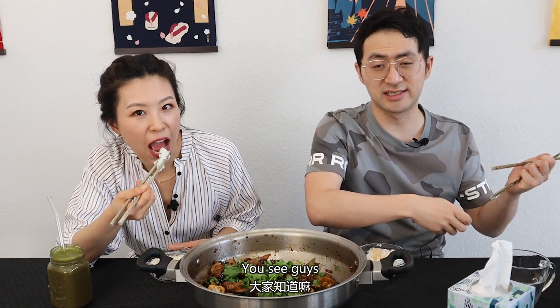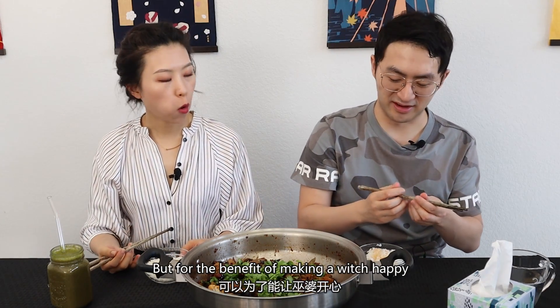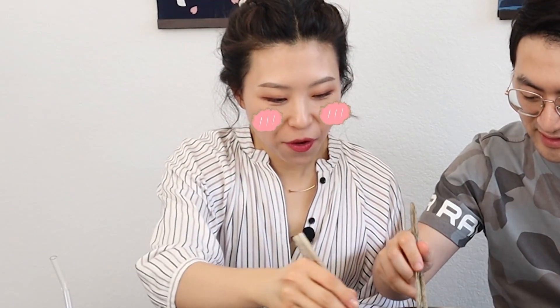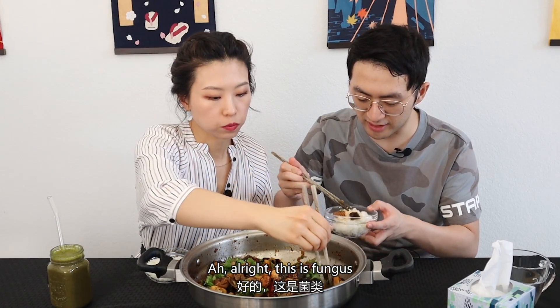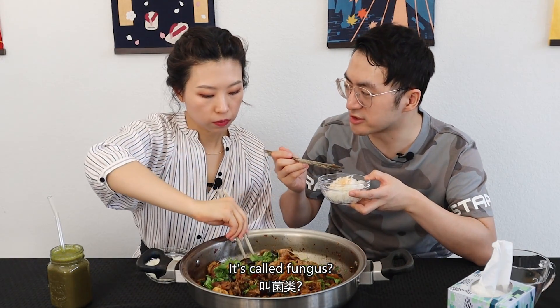I'm still hanging on to the hope that one day I'm not getting pranked for one video. Maybe next week. You see, guys? I had a sensation something was coming. But for the benefit of making a witch happy. All right, I'm going to dig into this spicy mixed pot. Mix this. All right. This is fungus — what do you call it? Wood ear.